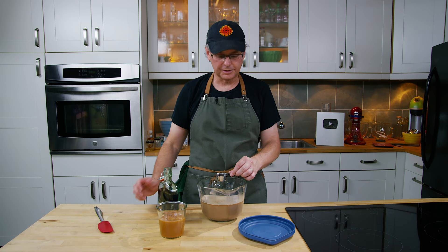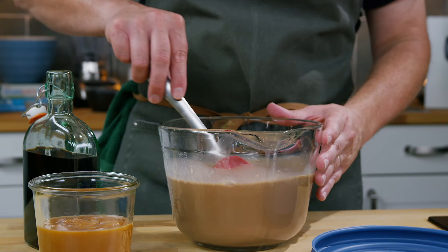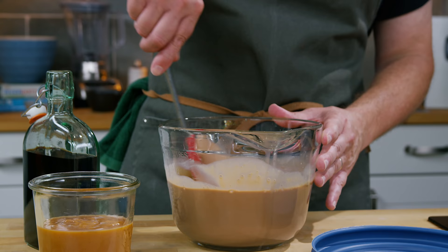You can use Kahlua if you want to — if that's what you have, go ahead and use it. Any coffee liqueur will be fine. So I'm just going to stir this in and then move it to the fridge and let it cool down completely. I'm probably going to leave it in the fridge overnight before I put it into the ice cream machine.